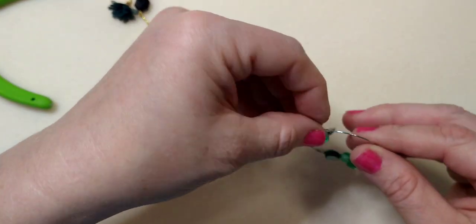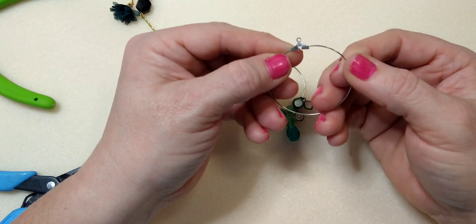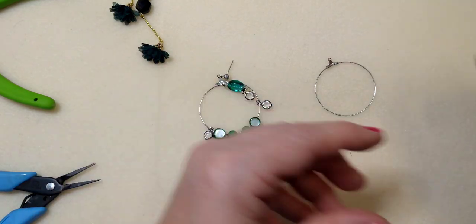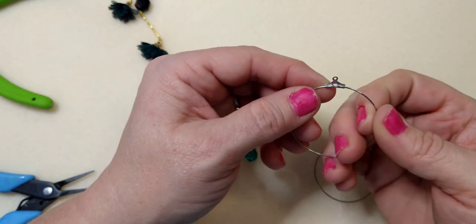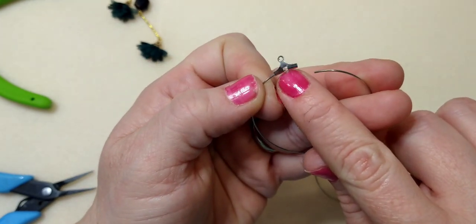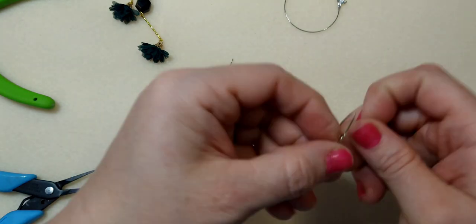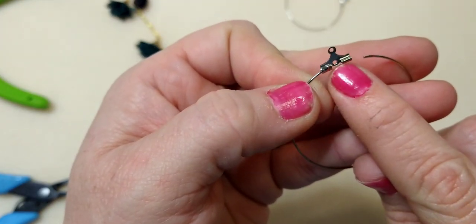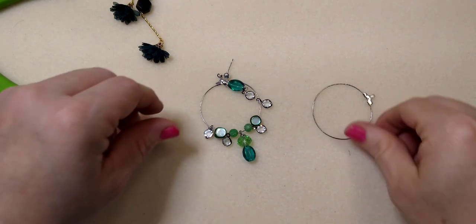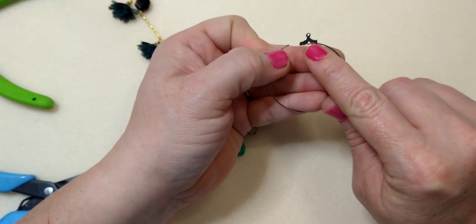Earring number three is a dangly hoop. You're going to need a hoop earring finding that opens. Make sure you get the right kind — some have an open spot in the middle, but what you want is one that opens but has a complete loop in the middle. That complete loop is important for attaching the pendant later.